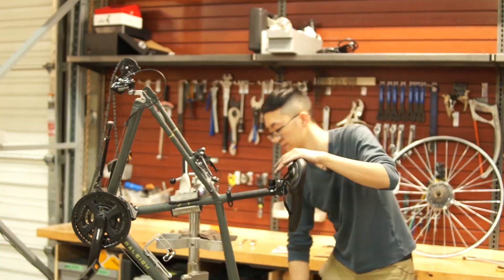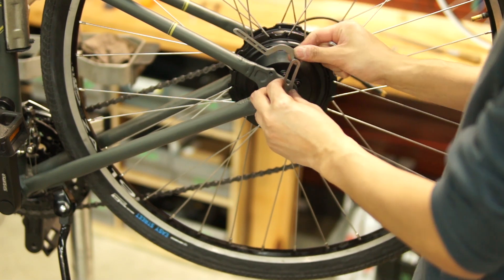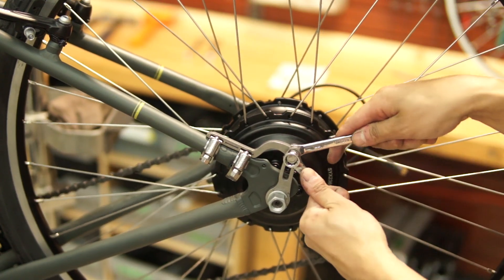This is a relatively simple installation, and this motor absolutely requires a torque arm to avoid the axle spinning out on the dropouts.